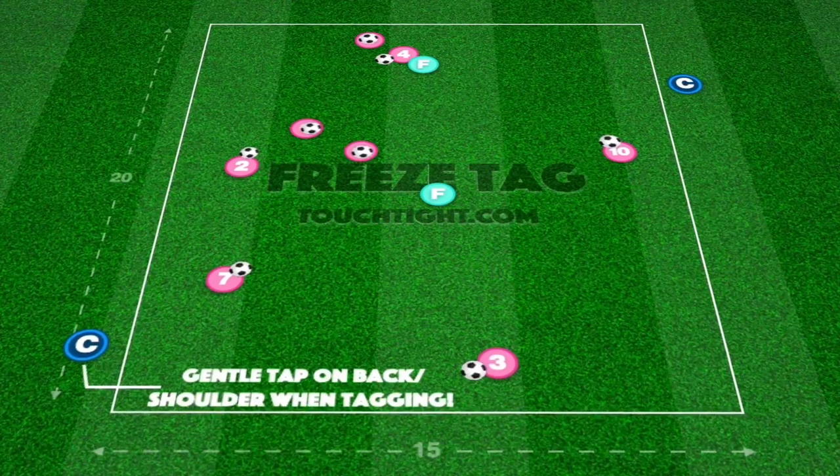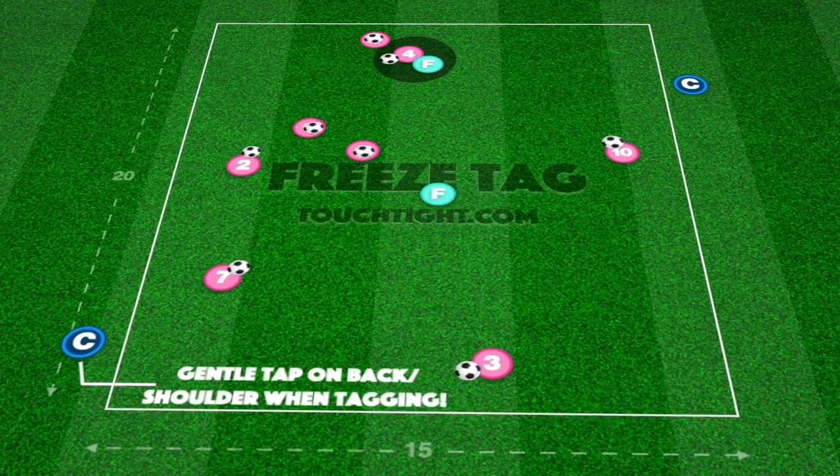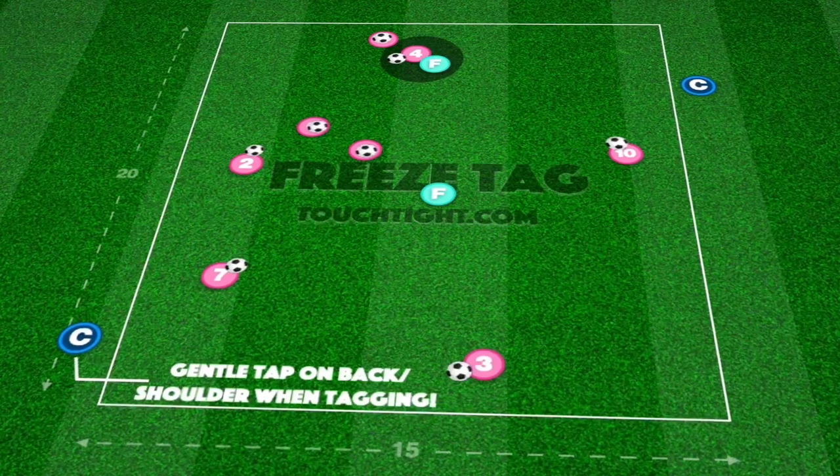Freezers are encouraged to gently tag players by softly tapping their shoulder or back, avoiding any unnecessary collisions.